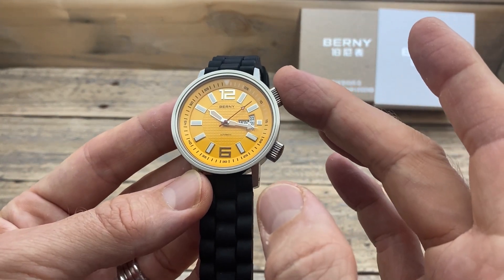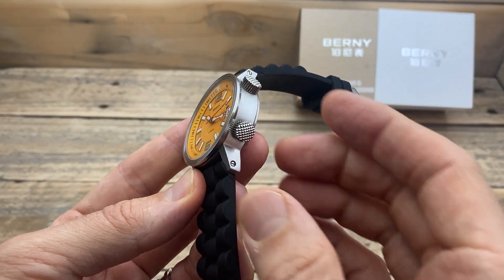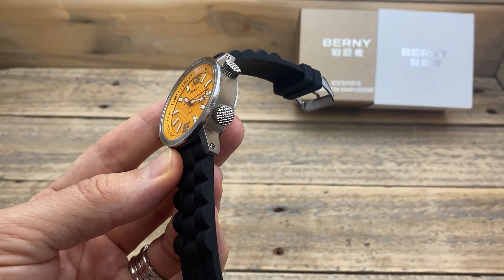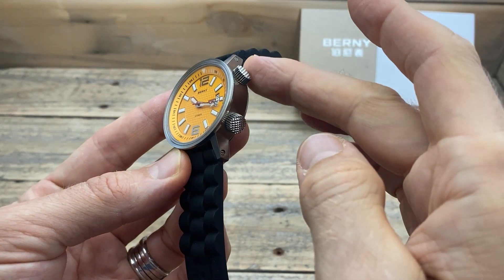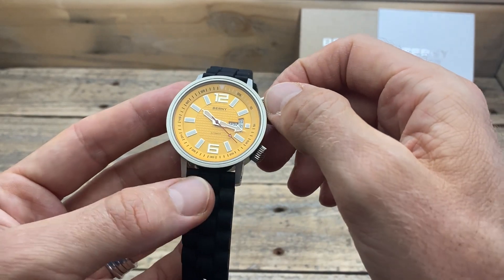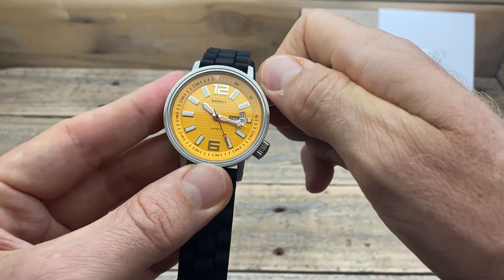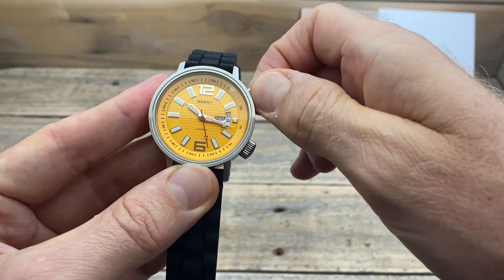One of the features of this watch is the dual crown. They really do stand out and are a big part of the reason why you're probably looking at this watch. The top crown is not screwed down, and it moves this internal rotating bezel. It's nice and easy to grab hold of that crown and move it around nice and simply.